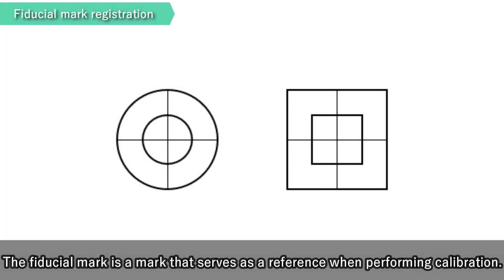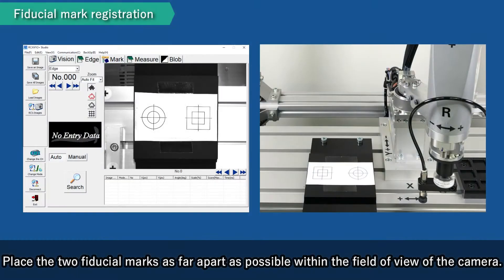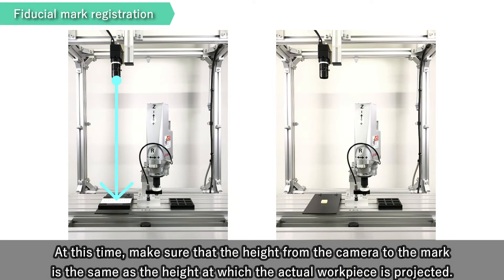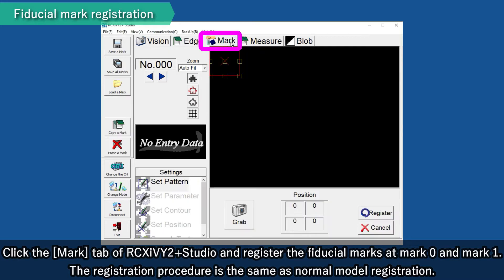The Fiducial Mark is a mark that serves as a reference when performing calibration. Please prepare two marks with different shapes so that the detection position is easy to define and the angle can be identified. Place the two Fiducial Marks as far apart as possible within the field of view of the camera. Make sure that the height from the camera to the mark is the same as the height at which the actual workpiece is projected. Click the Mark tab of RCX i V2 Plus Studio and register the Fiducial Marks at Mark 0 and Mark 1. The registration procedure is the same as normal model registration.